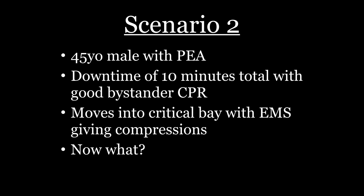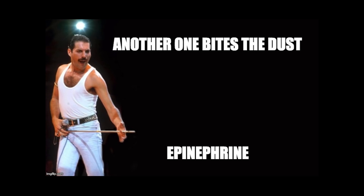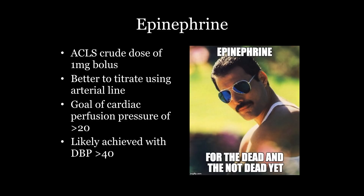Scenario two: you got a PEA arrest. Got some CPR going, pre-hospital folks do what they do, they come in — now what? Epinephrine is your code drug. Classically the ACLS doses for this are awfully crude. A milligram is just too blunt — some people need more than that, some need less. So if you're going to do a real code, I think an arterial line is mandatory. An arterial line will help guide your resuscitation; some folks actually need more than a milligram, some need a lot less.